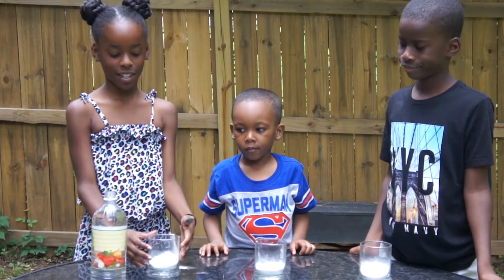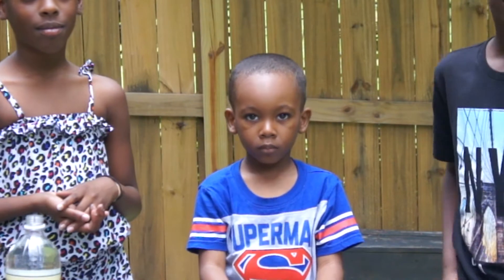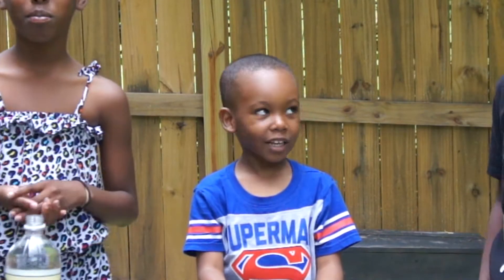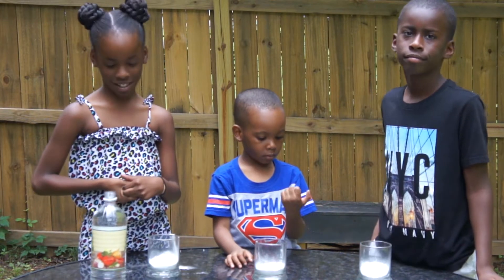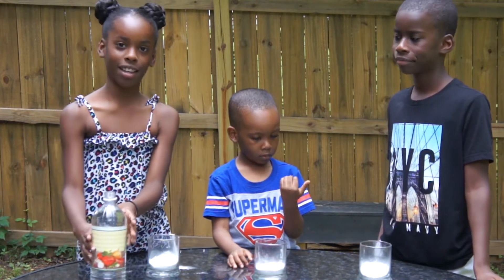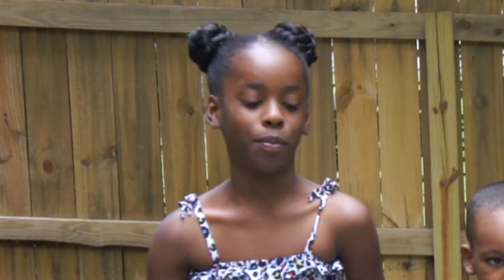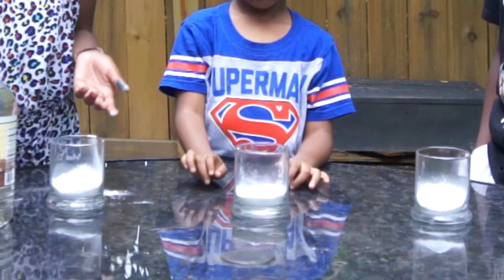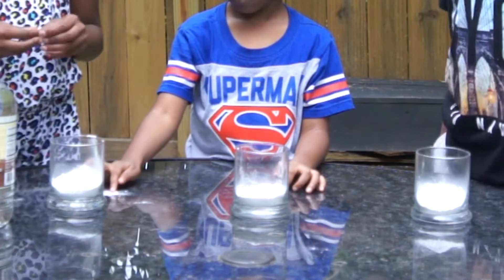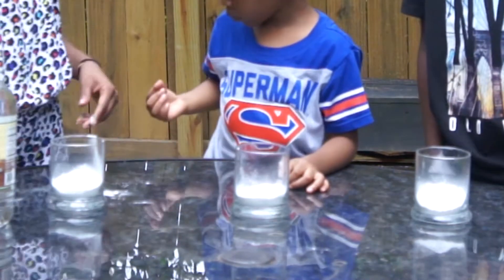So we have the vinegar right there. We're going to do one at a time — one at a time so we can see how cool it is. It's going to get everywhere — it's going to get messy. This is a messy project, I forgot to tell you in the beginning! That's why we're outside doing it on our patio table, so it can be an easy cleanup. Just squirt the water hose over and you're good to go. If you do it in the house, make sure you have towels down.